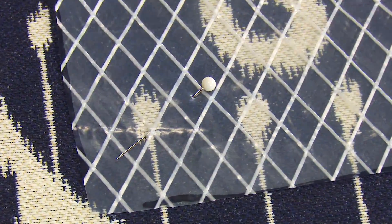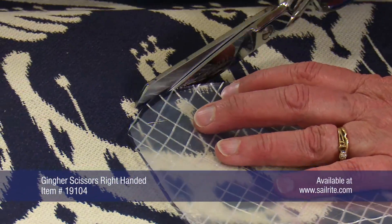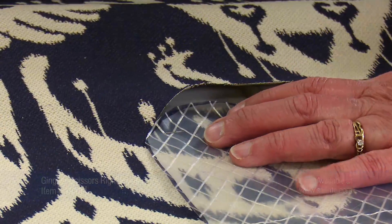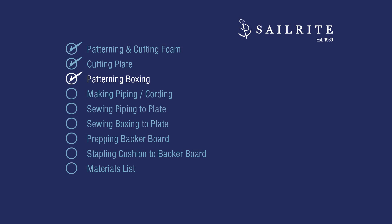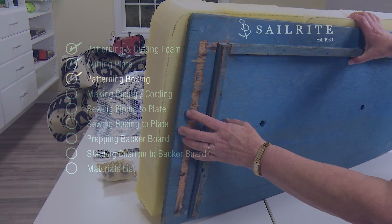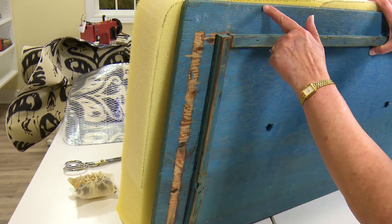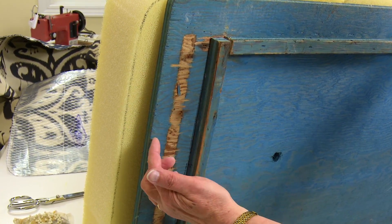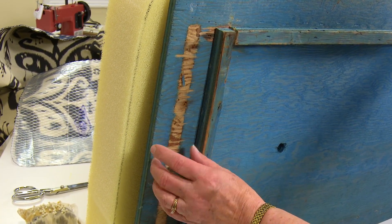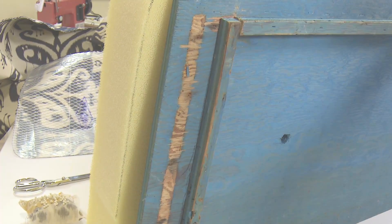We'll be cutting this out with scissors just because we can go around the pattern quickly. However, if you use a hot knife like the Sailrite hedge hot knife, the edges will not unravel. Because our cushion has a backer board, we need to cut the boxing extra wide to wrap around the board. When we bring the boxing strip down, we want it to come all the way up to this board on both sides. So I'm going to make the distance that I pull around a little bit longer than normal so that it stretches all the way over to here, and I have a little bit to turn under so it's a finished edge.